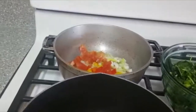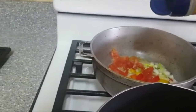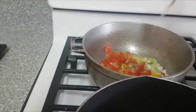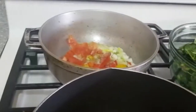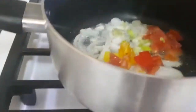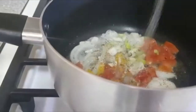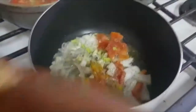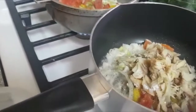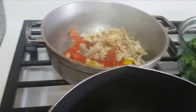In this pot I'm going to put in the Nature's seasoning. And in the pot for the ackee and salt fish, I'm going to put in a portion of the salt fish. And in the pot for the ackee, I'm going to put in a portion of the salt fish as well.